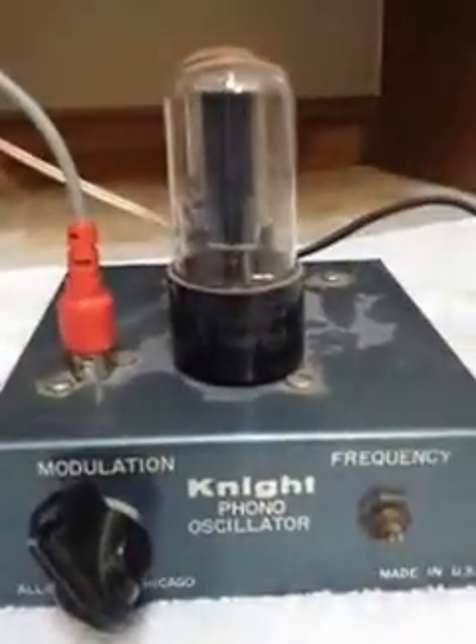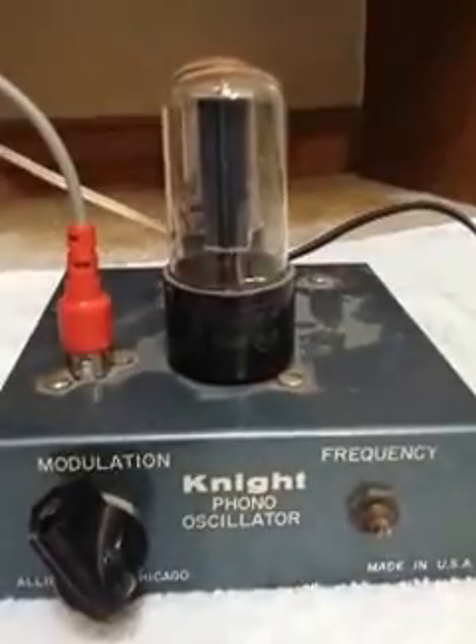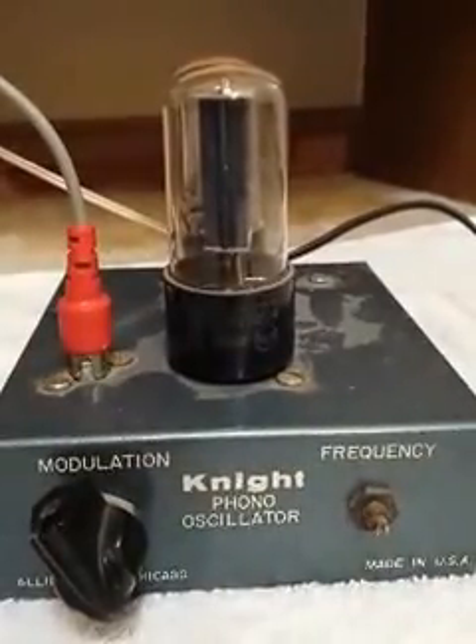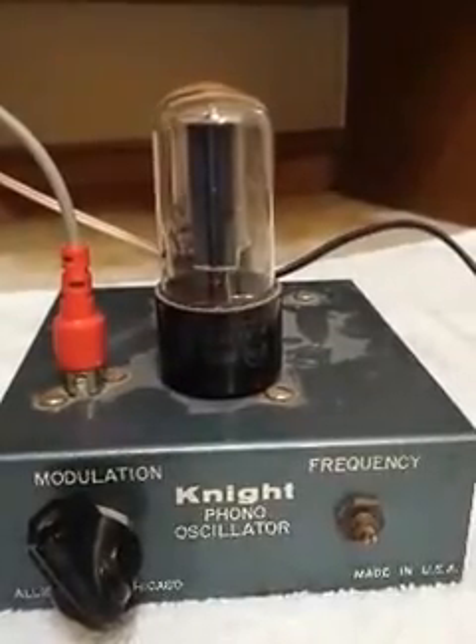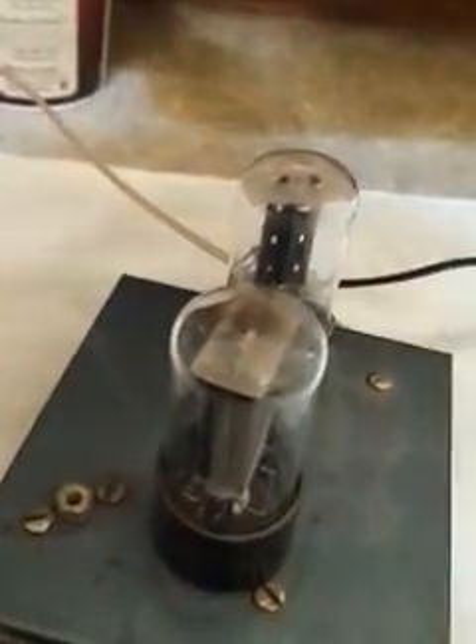The tubes used in this item are a 50L6GT and a 35Z5GT. I'm going to unplug this unit now — as you can see the filaments are going to lose their glow because power has been cut off. I'm going to unplug the input and turn it around and pull the wire out of the fan stock clip.